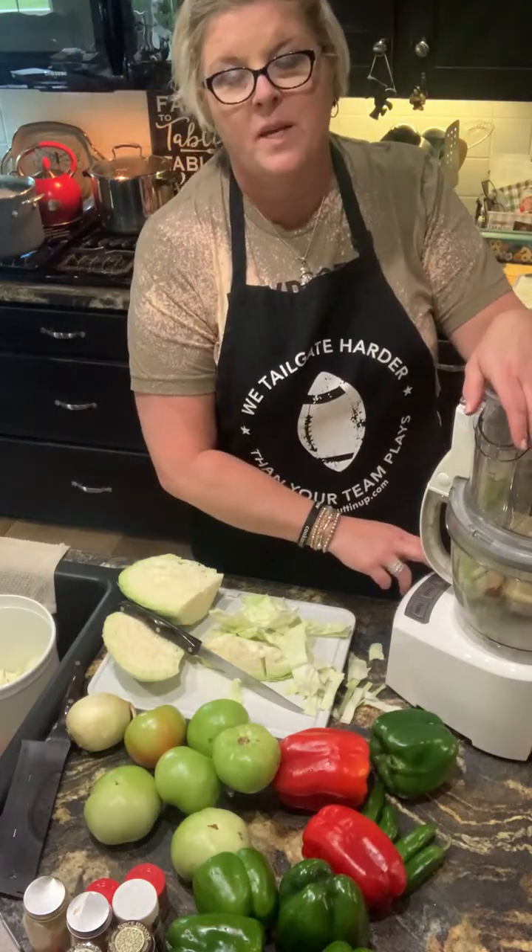I love the sounds in my kitchen — the chopping block, the food processor, the dishwasher going. It's definitely comforting sounds to me. What other things could you put chow chow on? I don't know what people do with chow chow other than what I've mentioned. There we go — roll on, into the pot.